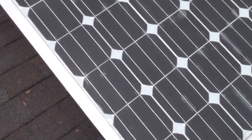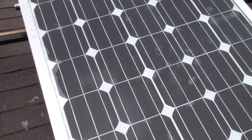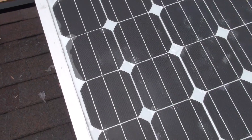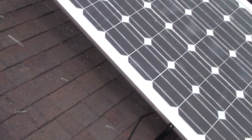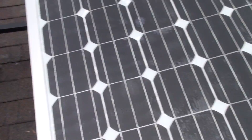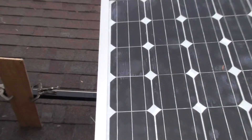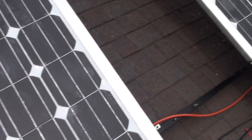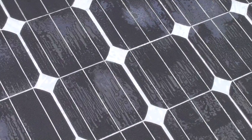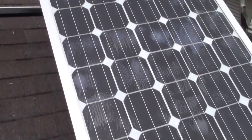I used heat lamps on this one and it was better than the first two I did because I got a little better at using them, but you can still see right here where I got some bubbles from getting too close with the heat lamps. On this second one I did, same thing — some bubbles there. This was only the second one. All three of these, even with the bubbles, still seem to put out about the same power.